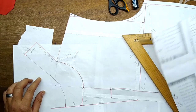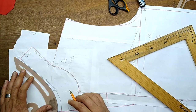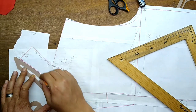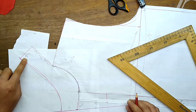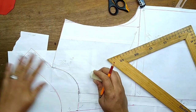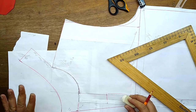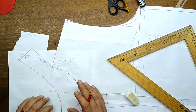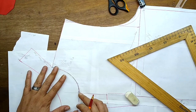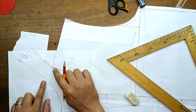Vamos a unir con una semicurva esta área de aquí a acá, de esta manera, con la curva francesa. Ahora, ¿qué es lo que viene? Vamos a cortar esta transformación que hemos hecho y vamos a presentarla en el maniquí. Si consideras que está muy gruesa, vas haciéndole las adecuaciones. Si consideras que está muy delgada, entonces haz las amplitudes.